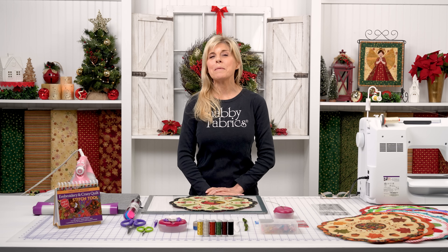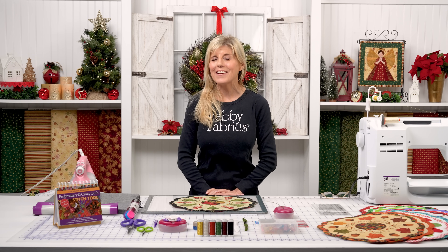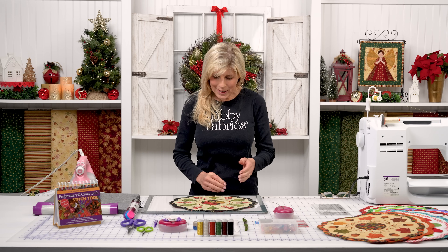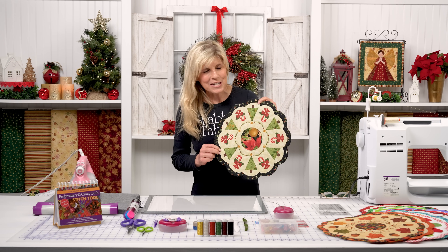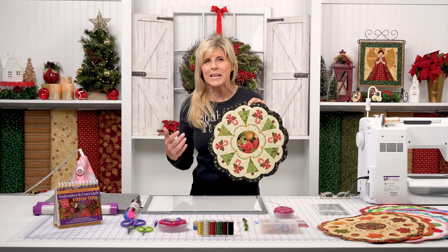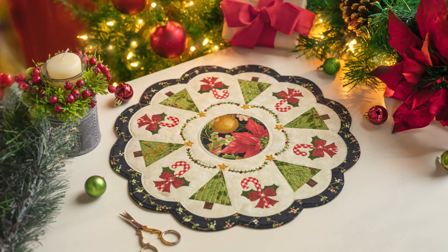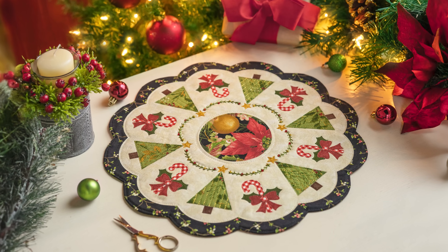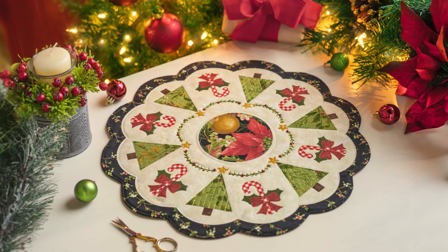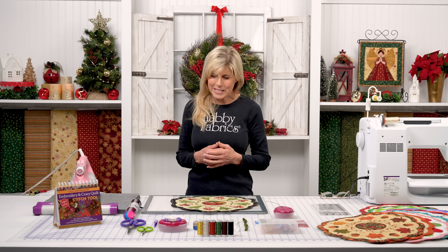Hi, it's Jen from Shabby Fabrics, back with Simply Sweet for December — my favorite month of the year. Christmas, of course — we could not resist. I couldn't make up my mind on this one because there are so many iconic things about Christmas: the tree, wreath, candy canes, bells, music. So we have two motifs: Christmas trees and some darling candy canes with bows, and some elegant hand embroidery to set it off.